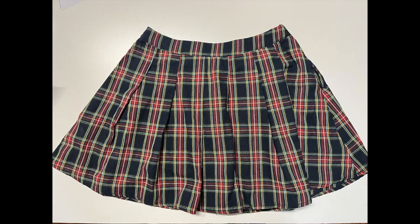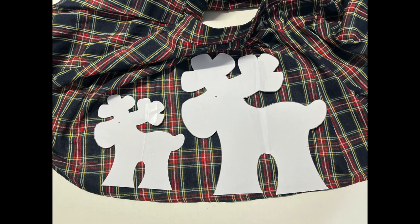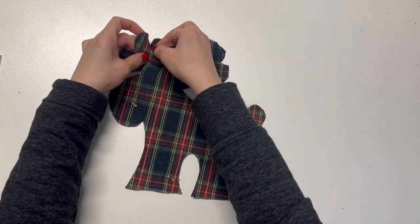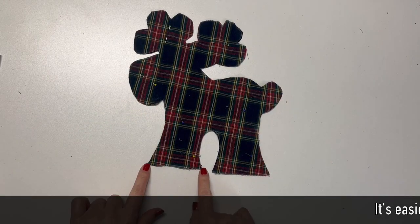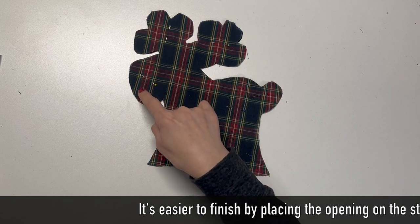You need two panels each. Let's go with the larger size first. Pin it right sides together. Sew all the way around the edge, leaving an opening with half inch seam allowance.